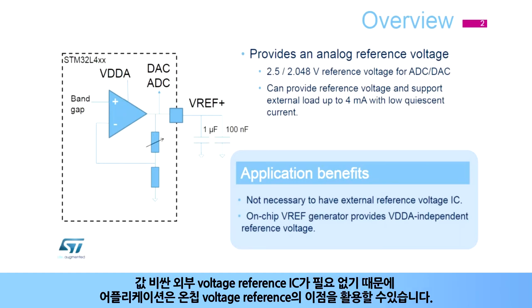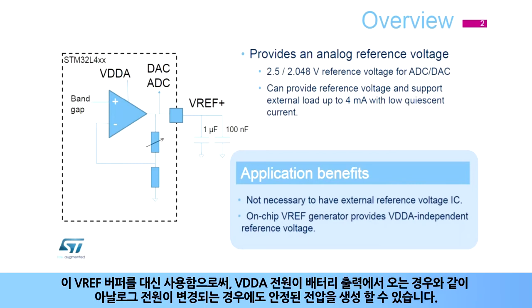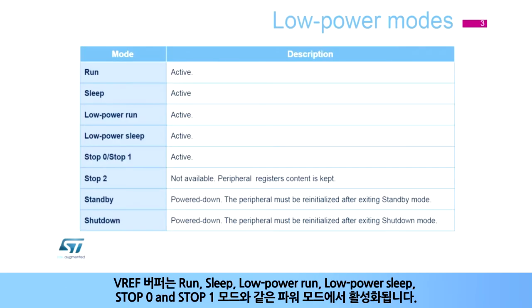Applications can benefit from this on-chip voltage reference as it eliminates the need for an expensive external standalone reference voltage IC. For space-constrained systems, it is common to use the analog supply as the reference voltage. By using this VREF buffer instead, it can create a stable voltage even if the analog supply is changing — for example, when the VDDA supply comes from a battery output.